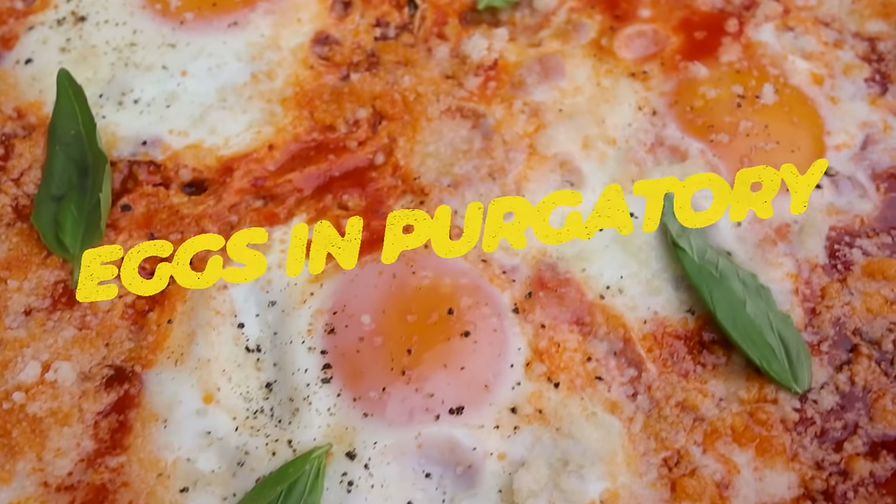Don't ask me why it's called Eggs in Purgatory — I should have Googled it, but you can do that too. But it's a very quick, easy, tasty little dish, and I'm gonna show you how to make it. Come on.